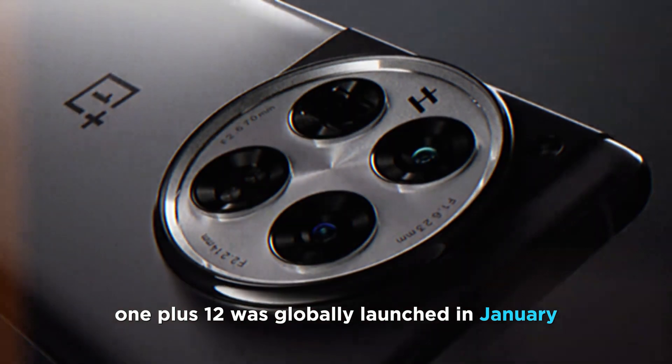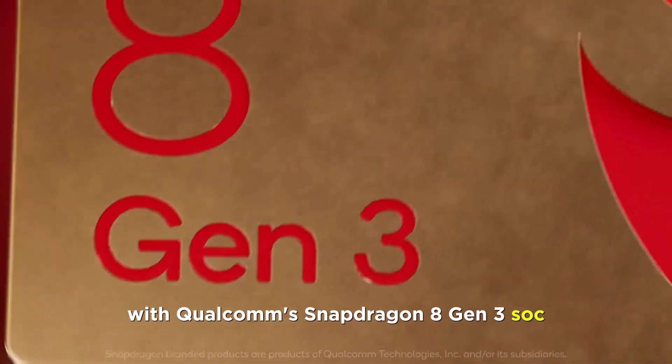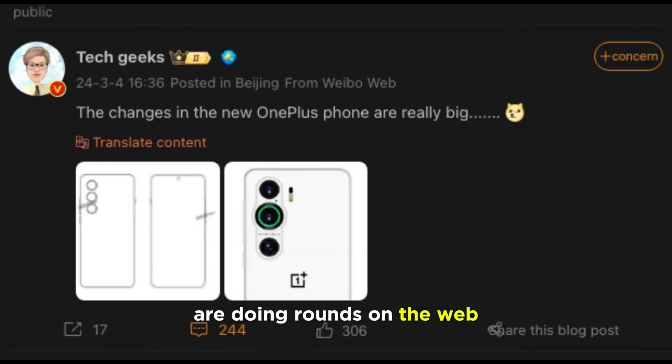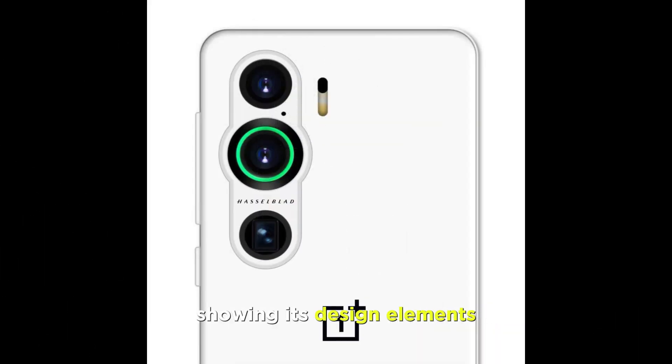OnePlus 12 was globally launched in January with Qualcomm's Snapdragon 8 Gen 3 SoC. Now, speculations about the OnePlus 13 are doing rounds on the web. An early render of the purported handset has leaked online showing its design elements.